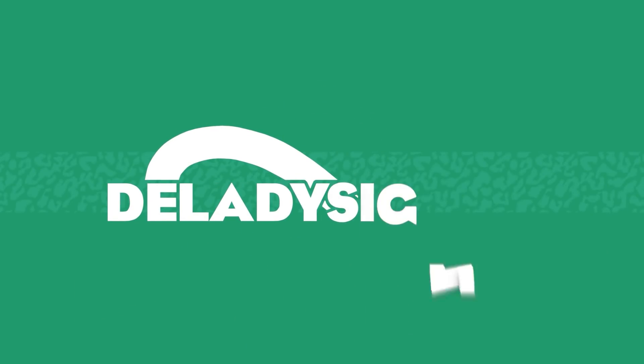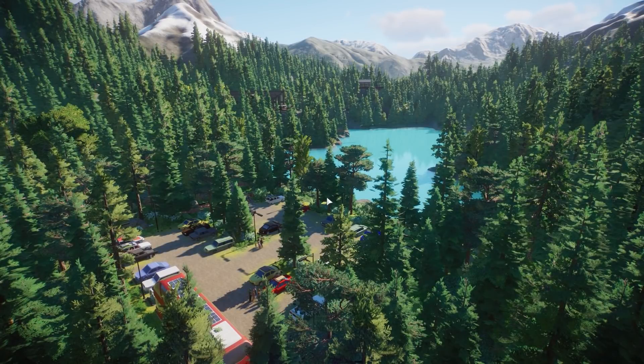Hey guys, thank you so much for tuning in to my channel. My name is the Lady Designer and today we are back with a new community zoo tour. In this episode we are going to check out Banff Wildlife Sanctuary made by Pukun Chicken. The comments underneath this Steam Workshop item are already really promising, so I will leave the Steam link in the description. Please do not forget to also rate this wildlife sanctuary — it really does help out every creator. Thank you so much Pukun Chicken for sending this to me for showcase on the channel. If you have a finished zoo you would like me to check out, please make sure to read all the information in the description of how you can send me your finished zoo.